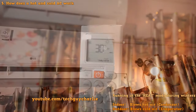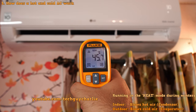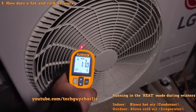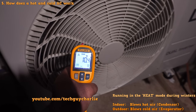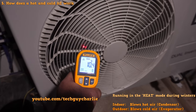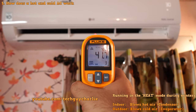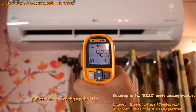When you run the AC in heat mode during winters, the refrigeration cycle essentially reverses. The indoor unit becomes the condenser and blows hot air at about 45 degrees Celsius, while the outdoor unit becomes the evaporator and blows cold air at about 10 degrees Celsius. The compressor itself runs normally — there is a reversing valve in the outdoor unit that reverses the flow of refrigerant, sending the hot gas discharge straight into the indoor unit coil. There is no heating element; it's just an air conditioner running in reverse.